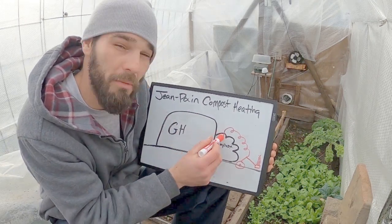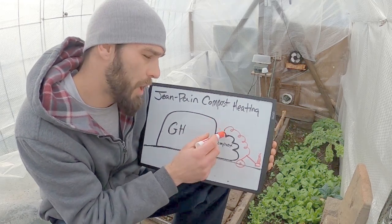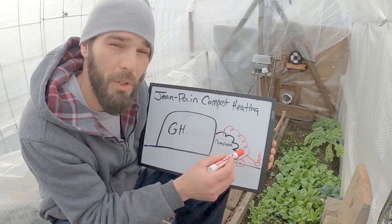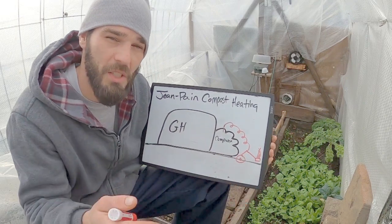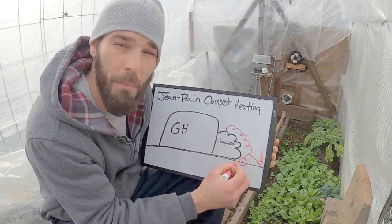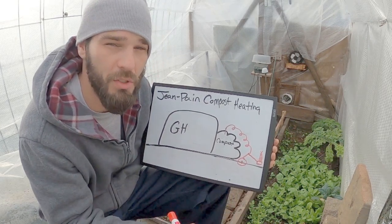To trap your methane you have to trap it from the top and harvest it from the top because it is lighter than air. So it will travel down your hose to a storage tank and to the actual receptacle where you will burn the fuel. A lot of people use just regular inner tubes or some type of balloon material where it can expand and capture the gas and work as a storage tank, and then it pushes the gas back into the receptacle to be burned after it's stored.